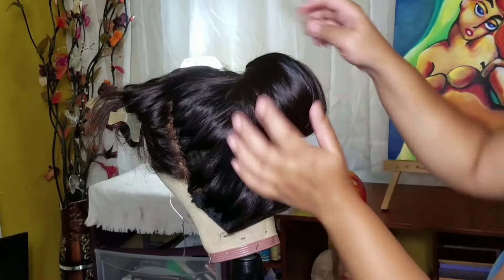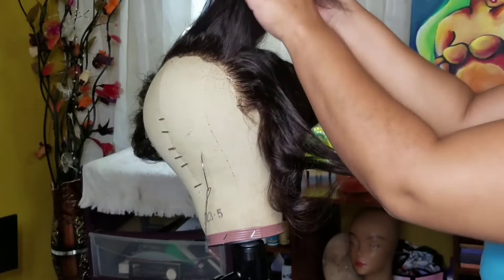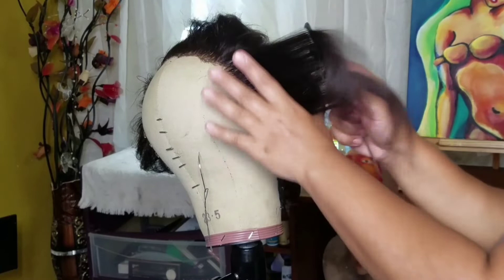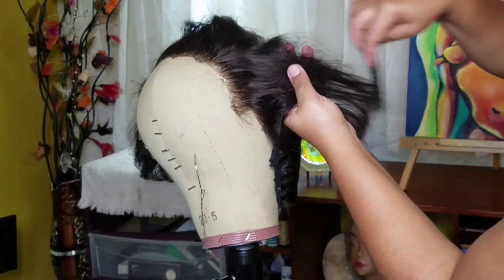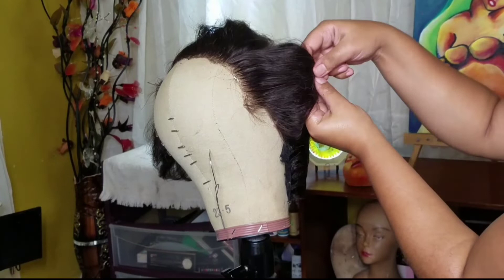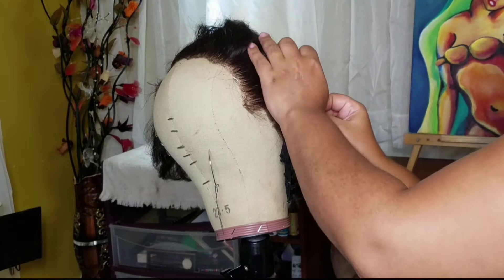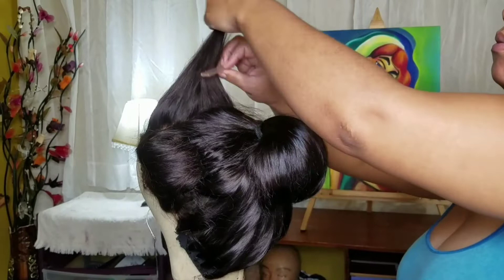I'm smoothing it out and playing with it, making sure it's in the right shape I want. Now it's time to work on the front section — I'm doing this in three parts. I take out both side sections but work on each side individually, teasing just like I did the ponytail, smoothing out the top, rolling all the way to the base, securing with bobby pins, and playing with it to get it how I want.